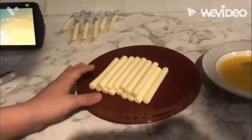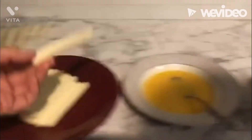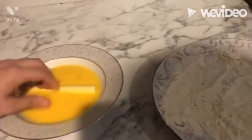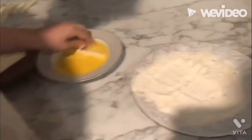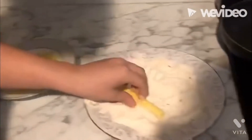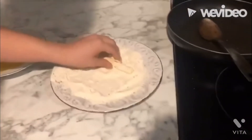Now we have all our opened mozzarella sticks. We're going to dredge them first in the egg, because the egg sticks to the mozzarella sticks. And then we dredge it in flour. Then we put it back in the egg, as the egg sticks to the flour. Then we dredge it back in here — make sure to get it nice and on there.